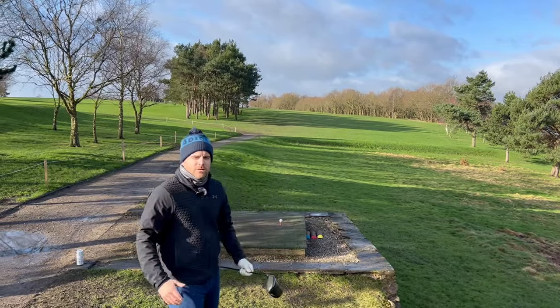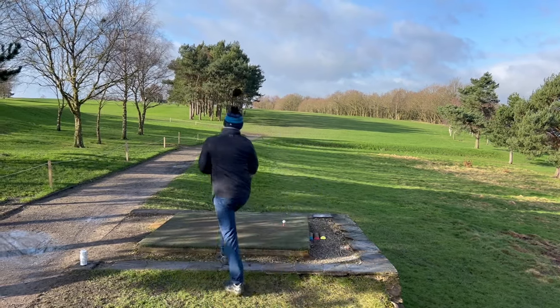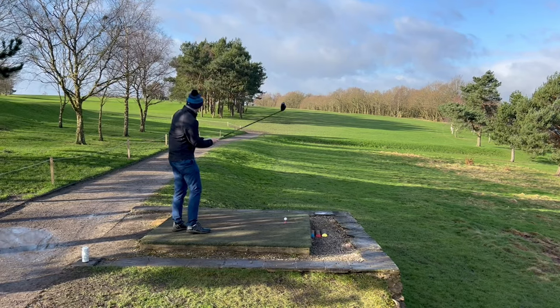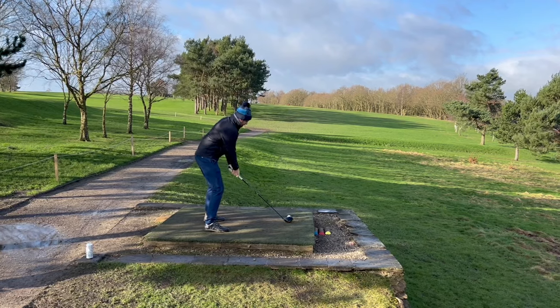Right, so 12th hole. We've got into the wind and off the left. Not really my favourite driving, all this, so I'm just going to aim it up the left and try and hopefully bring it back round with the wind.